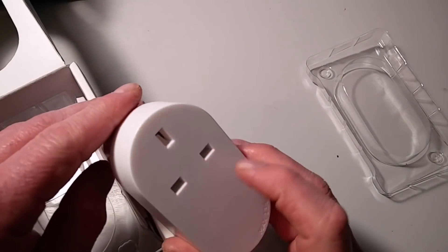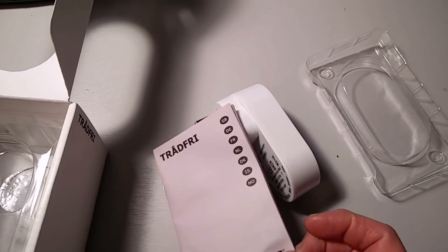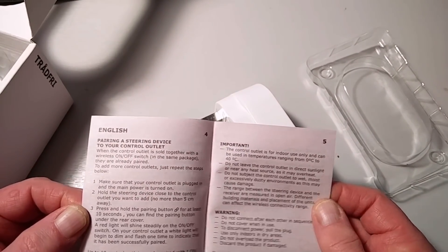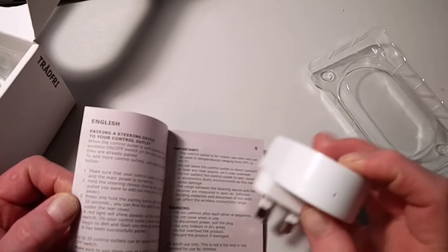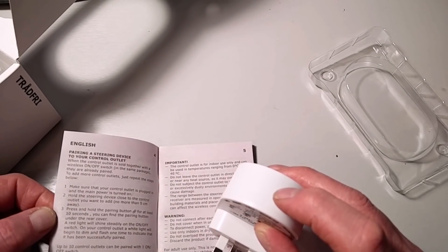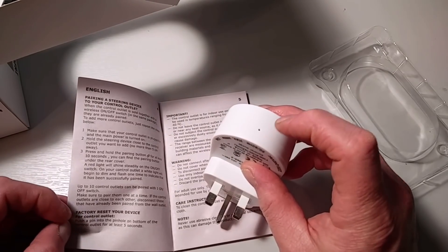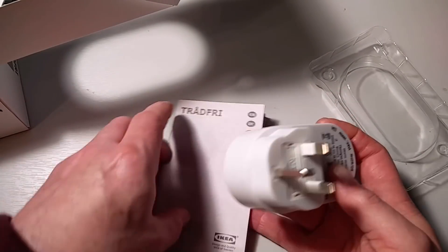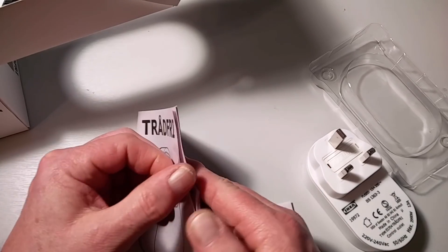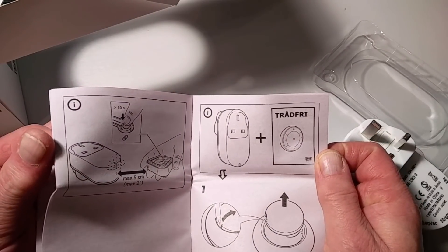So in the box you basically get the smart socket, or the wireless control unit as they say, and then you've got two bits of paper. It just tells you how to pair it. You've got the pairing instructions. If you need to reset the device, you push a pin in the pinhole for about five seconds. Hopefully we won't need to do that. The other bit of paper has a bit more detail — it covers pairing with other devices.